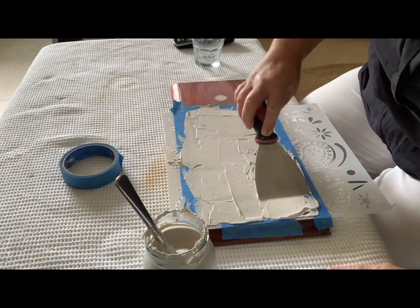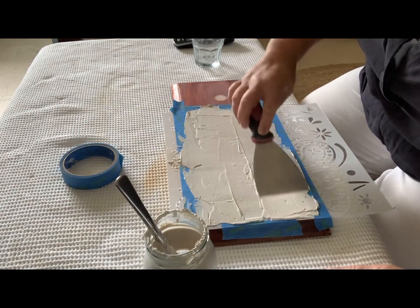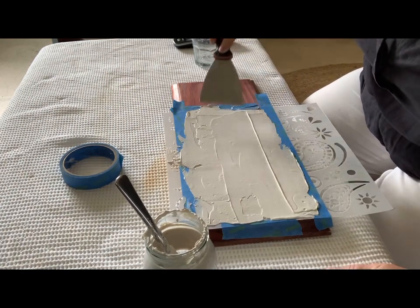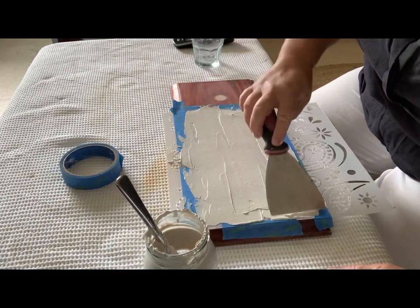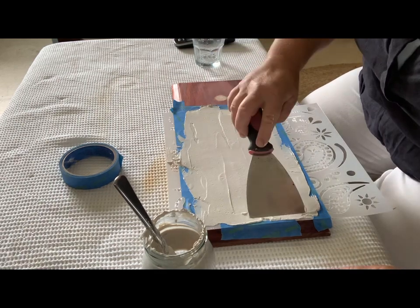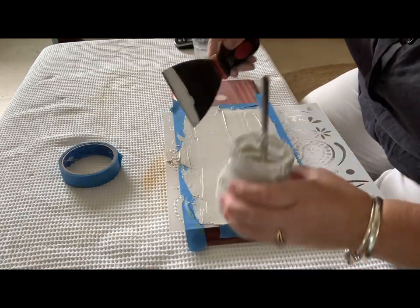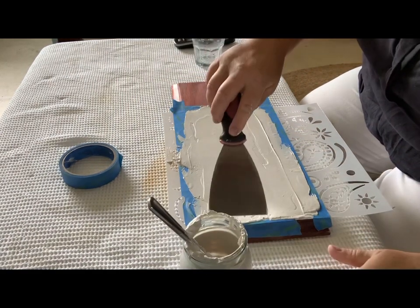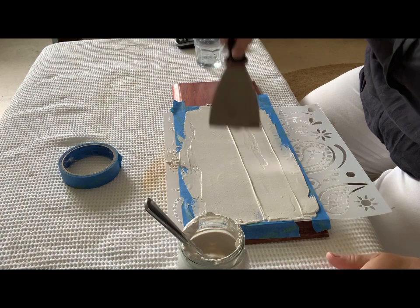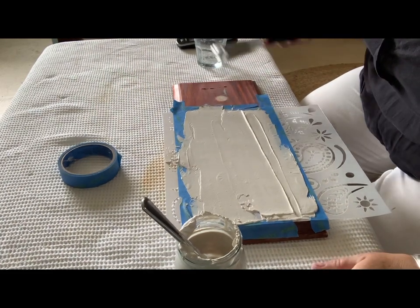Smooth it out with the spatula and try to get it as even as you can. Just be careful not to go over the masking tape and make a mess. When you pull this stencil off you're going to either see something really tidy or a super mess — cross your fingers. But remember, if it's a mess you can scrape it off and start again; it doesn't go off immediately, it takes a while to set.